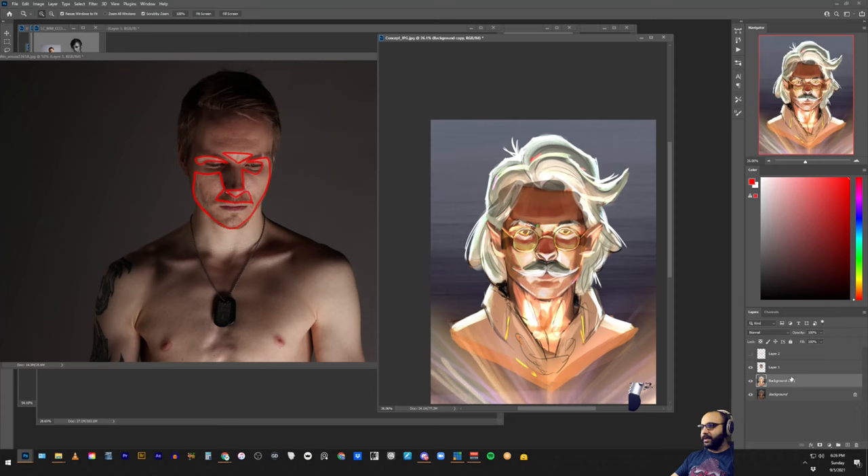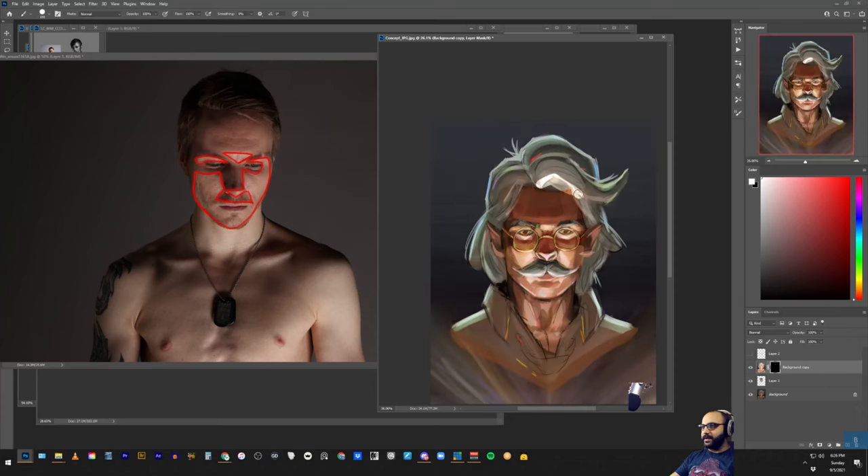Do that same treatment on the bottom sides of the hair that might be catching light — pretty much anything that's facing down. You already had that going, but the degree to which it was going wasn't as strong as it could be. Find somewhere in between, and that's what I would do for that.